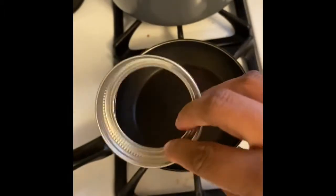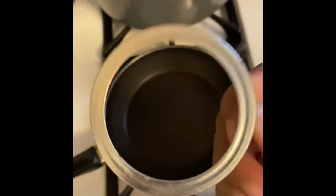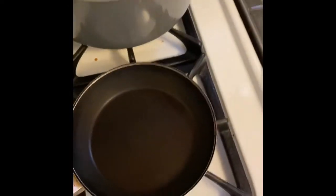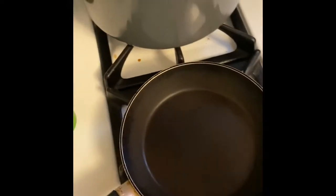Some people like to use mason jar rings to make the pancakes and the eggs round — I'm not going to, but you can if you want. For the egg, we're gonna make it kind of like an omelette.